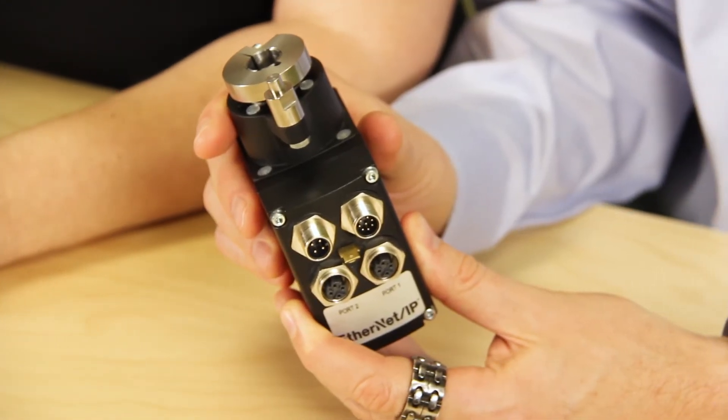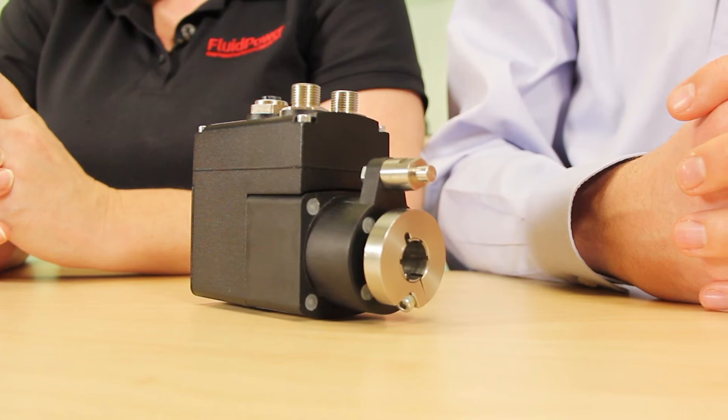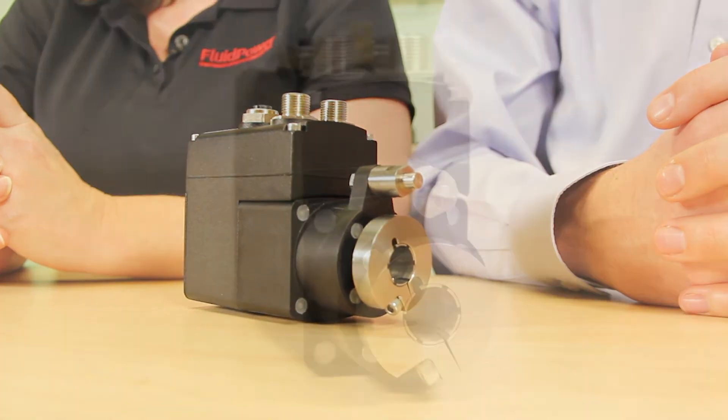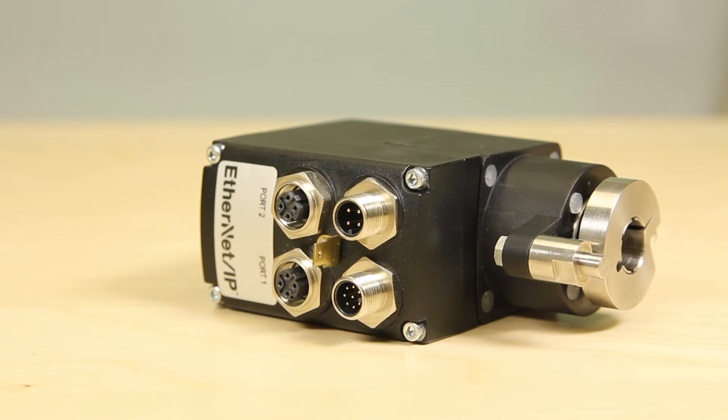The AG25 features a stainless steel hollow shaft with a diameter of 14 millimeters. The actuator is mounted directly on the feed and auxiliary axes. Integrating the AG25 into various safety concepts is simple, because the control and power electronics are separately supplied with power.